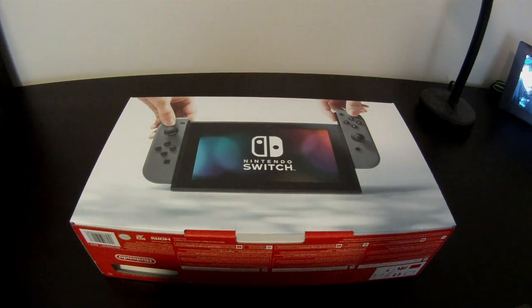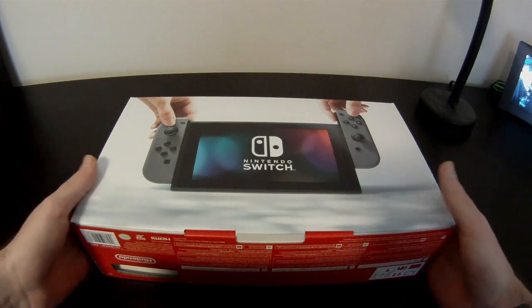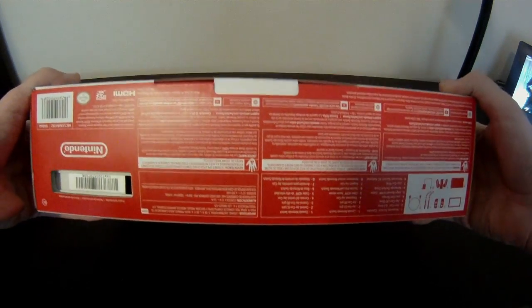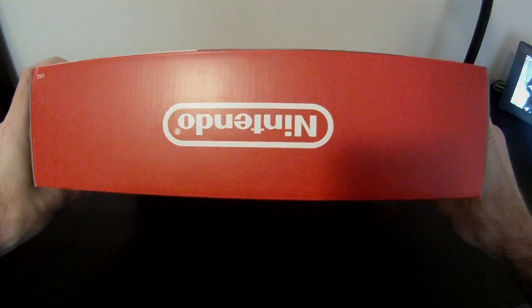Eric Fein here with a 72-pin connector. Today we are going to be unboxing the new Nintendo Switch. Just picked this up this morning because the place I pre-ordered from was not open at midnight, so I had to get up at five o'clock to get there by six.